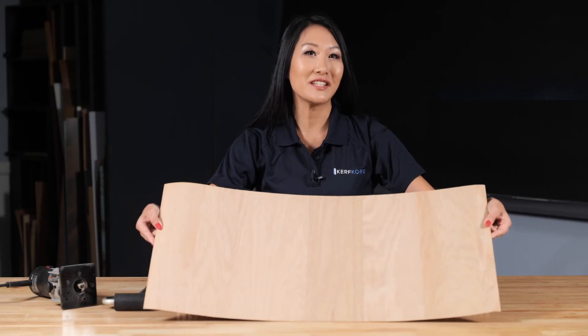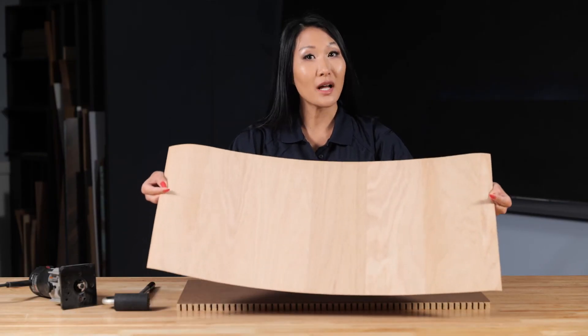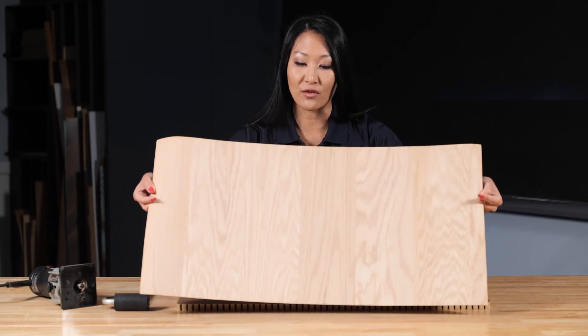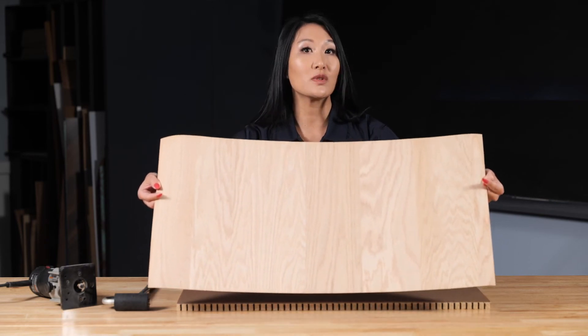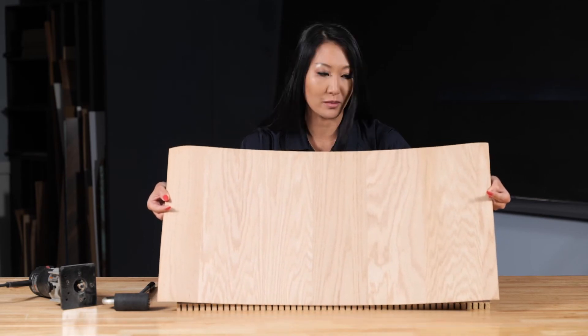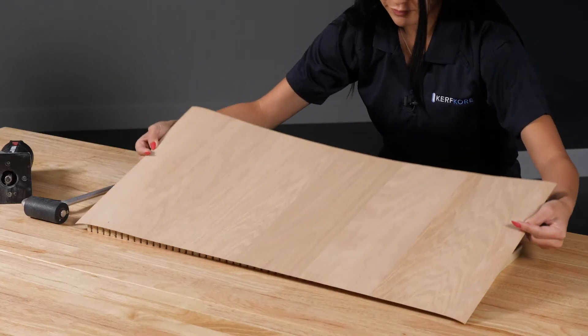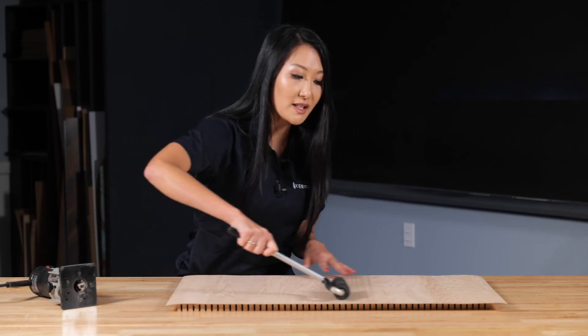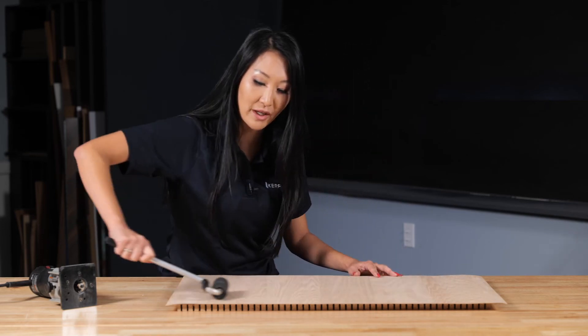Now we're going to apply the veneer to the panel. While applying, make sure that it is completely centered so the veneer is hanging over the panel edges. This will ensure a clean finish for when we trim later. Once the veneer is in position, use a J roller with moderate pressure to adhere the veneer to the panel.